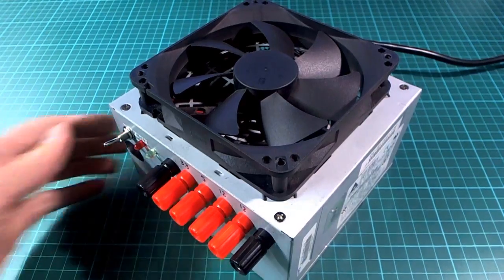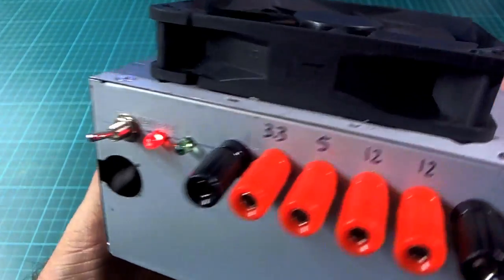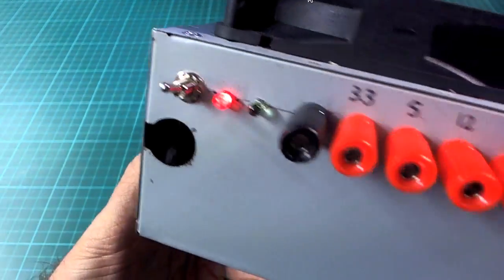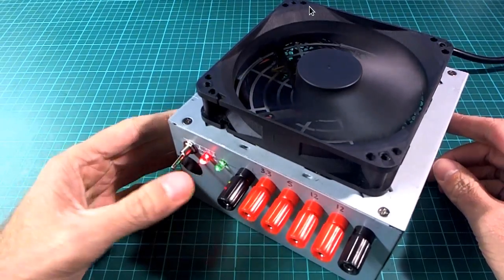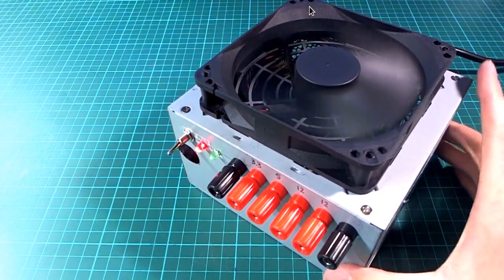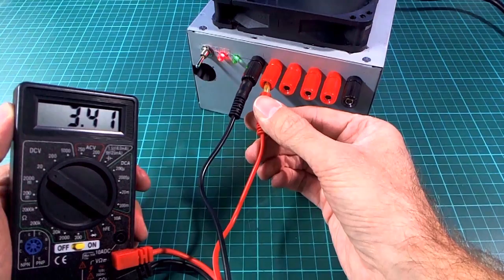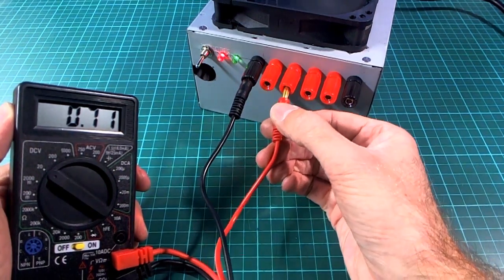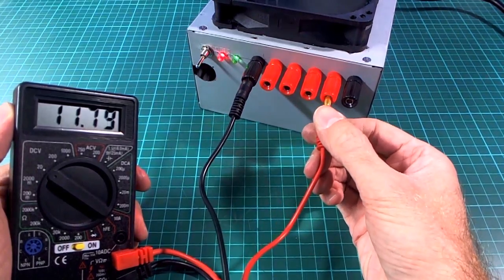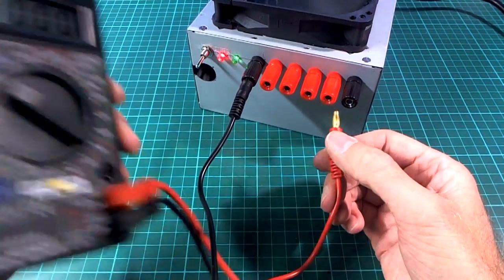That's what everything looked like before I closed the lid up. You can see there are some spare wires here — quite a lot actually — so if you wanted to you could put a lot more than just the four connections I've put on here. So as you can see it's off at the moment, but if I just switch the main switch on at the back we can see that the standby LED comes on, and then when we switch it on we get the green LED on there as well and the fan turns and everything's happy. So let's have a look at the voltage to see whether they're actually correct or not. The voltages are 3.3, then 5 — that's nice — and then we should have 12, and we get 12.2 volts.